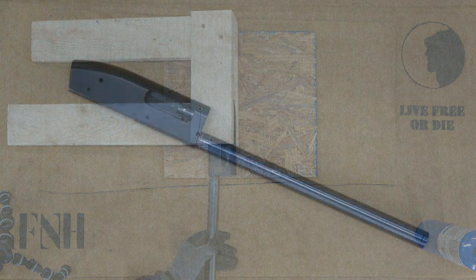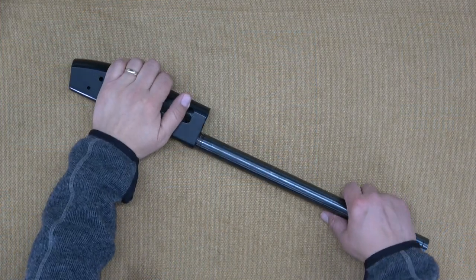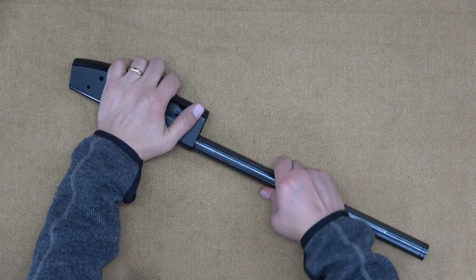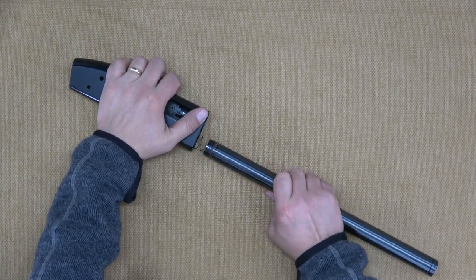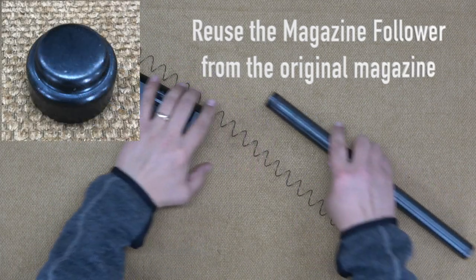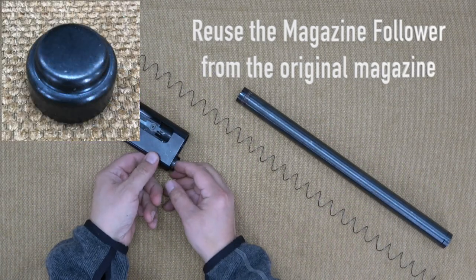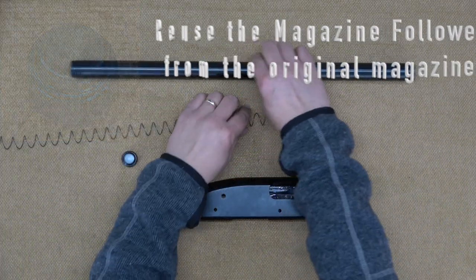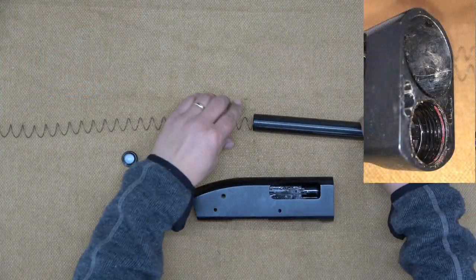Please wear eye protection and use caution — there's a lot of energy in that spring. The kit from Brownells does not include a new magazine follower, so we're going to reuse the one from the original magazine. Before reassembling, be sure to clean off the Loctite compound from the threads.